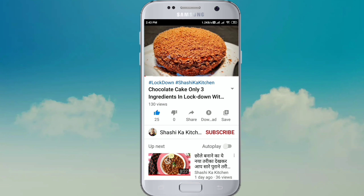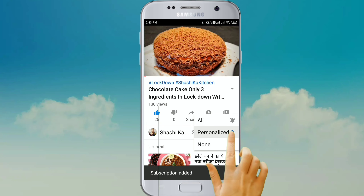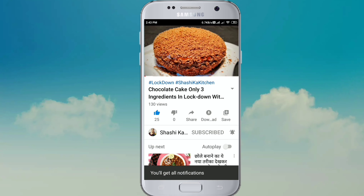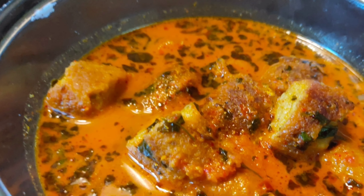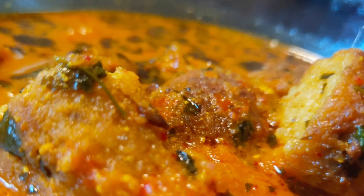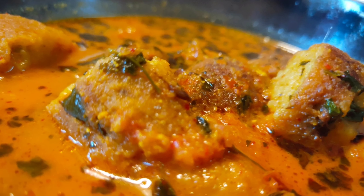If you liked this video, subscribe to SasiKa Kitchen YouTube channel. Click on the bell icon so you will see the first notification of every new cooking video. We'll see you in the next video.